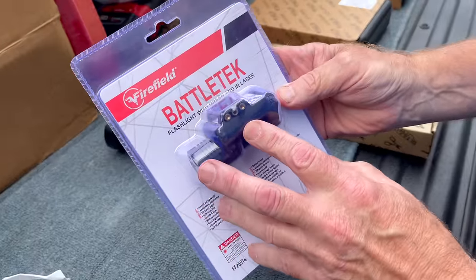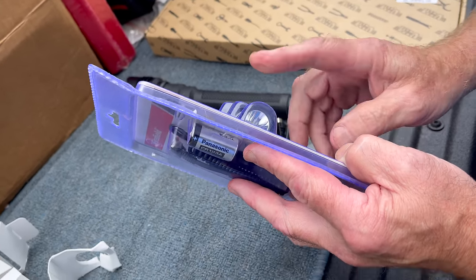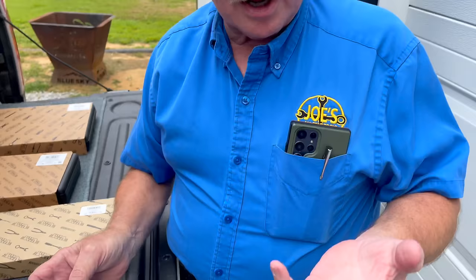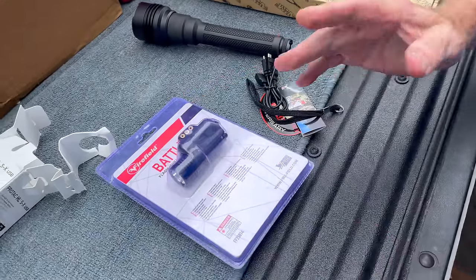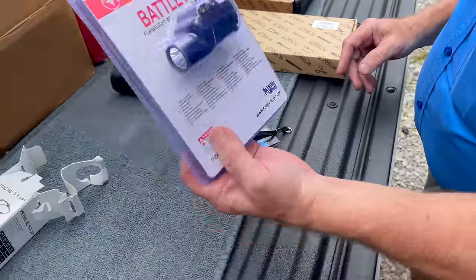I'm going to start with a BattleTech — it's a flashlight with a green laser and an IR laser. You got a 300-lumen light, a green laser, and most people are familiar with green lasers. But an IR laser can only be seen if you have night vision. When you have a regular laser, everybody sees it and where it comes from. An IR laser — you can be tagged and not know it, not know where it's coming from. If you watch Seal Team, you'll see the way they use that going through tunnels, using IR lasers and night vision. People don't even see that they're being tagged. I have these for $180.